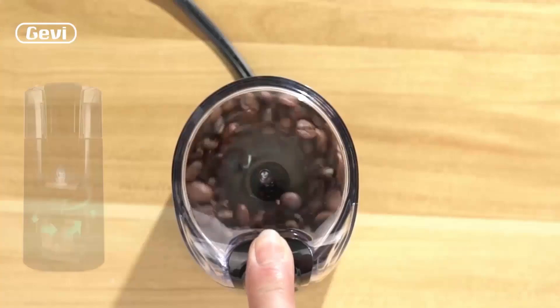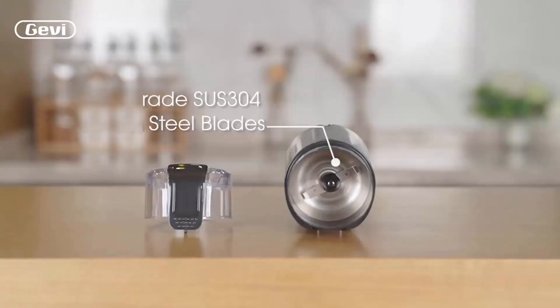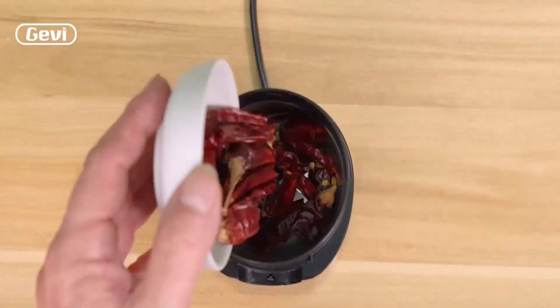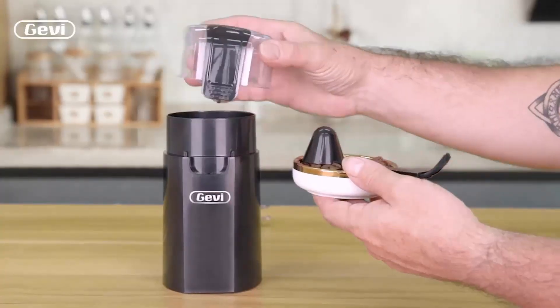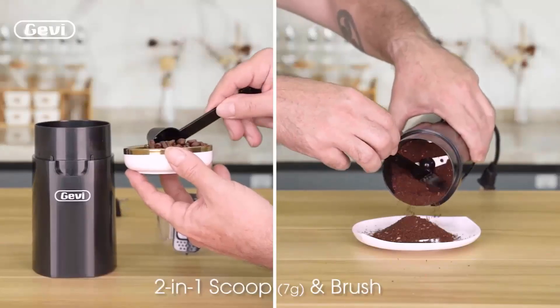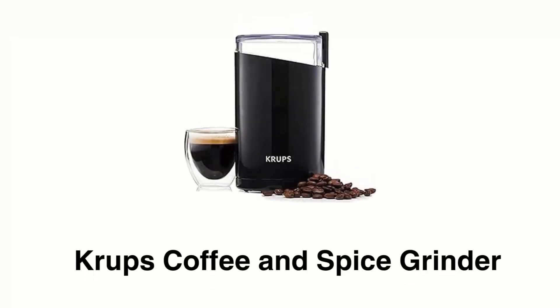It has a safety lock and overheat protection that allows you to use it with peace of mind. It has a stainless steel blade that helps maintain the original rich aroma and oil of the coffee bean. It also has a two-in-one brush and scoop system that helps you put the coffee beans in and brush the powder out.